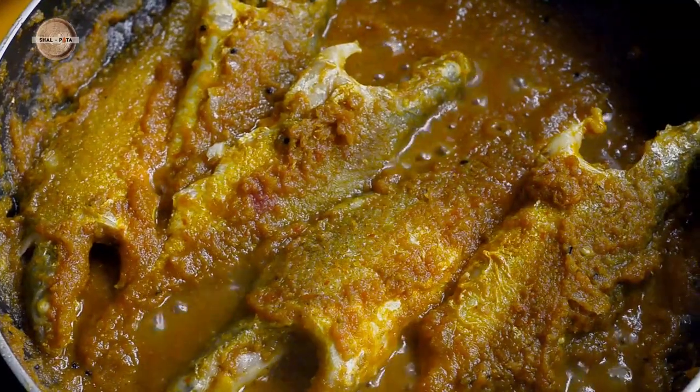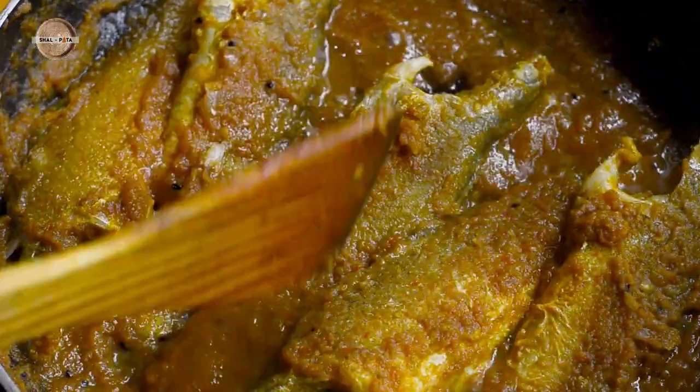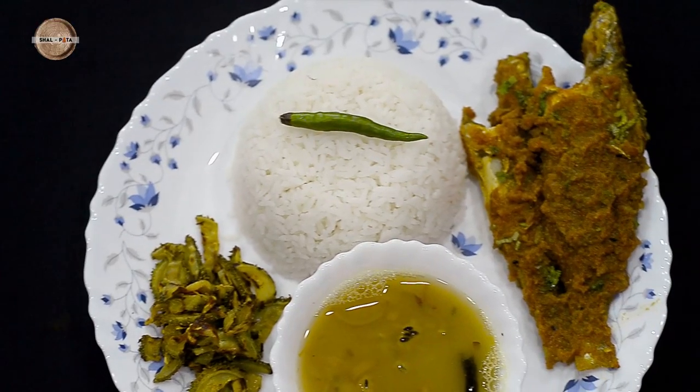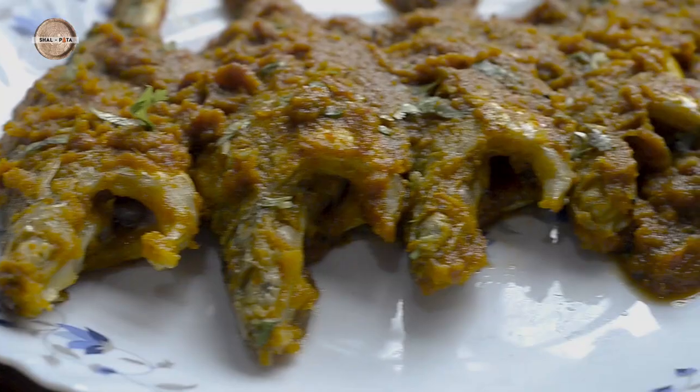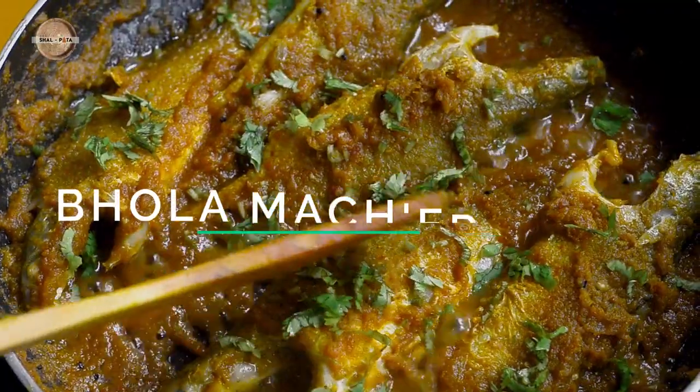We Bengalis have a kind of relation with fish which is beyond just loving it on our plates, and so does the saying go — Machhe Bhatte Bangali. Welcome to my channel with today's special: Bholla Machir Jhal.